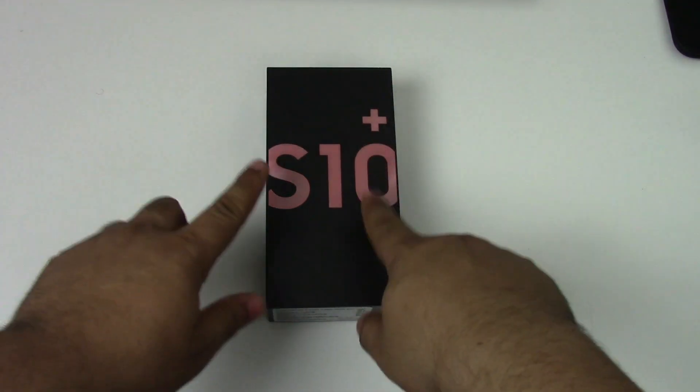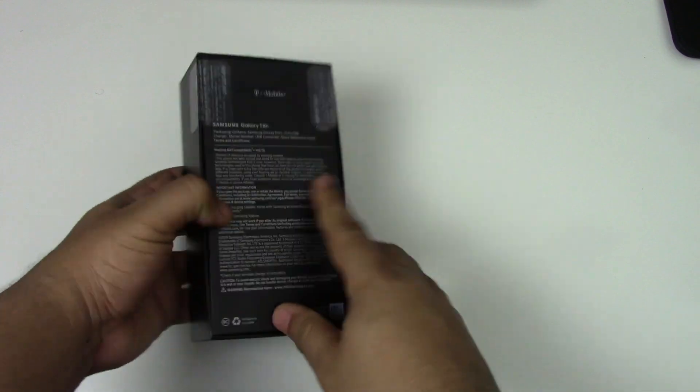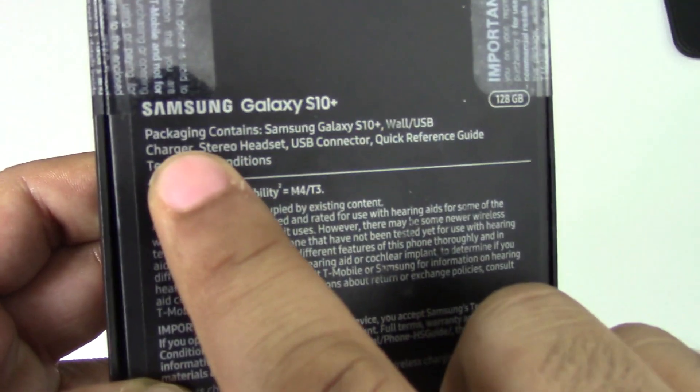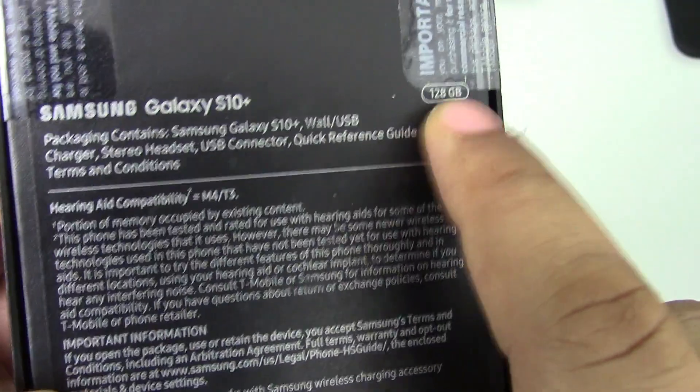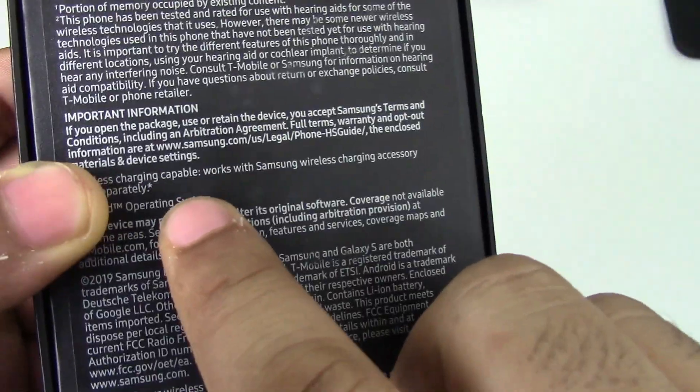What you're hearing is an after-recording of the unboxing, as you can see. One thing I can say about this phone: it's truly really beautiful. So to go over a couple of specs...